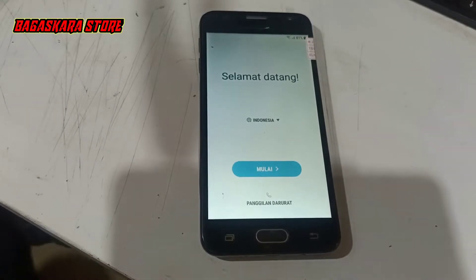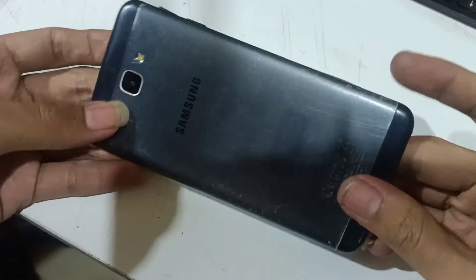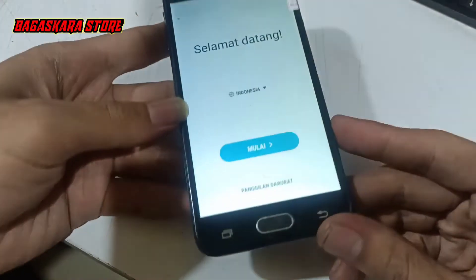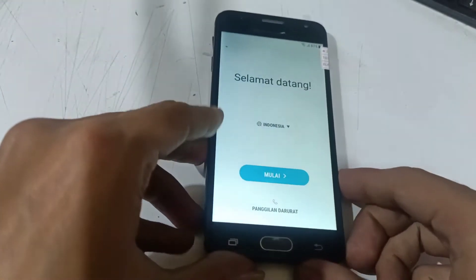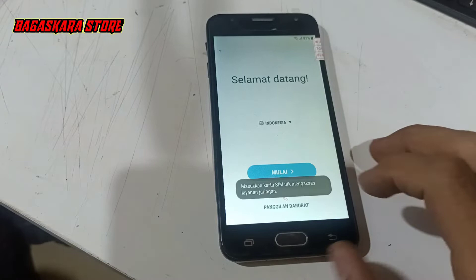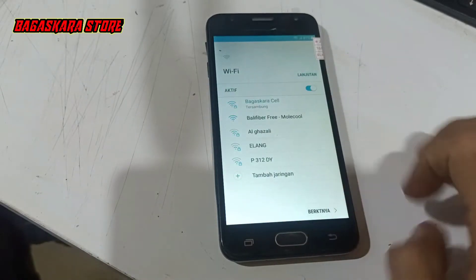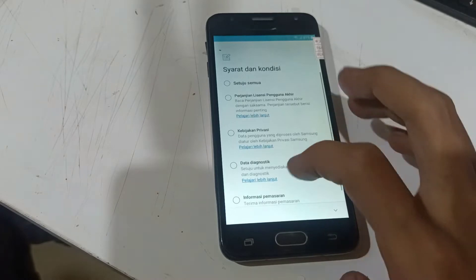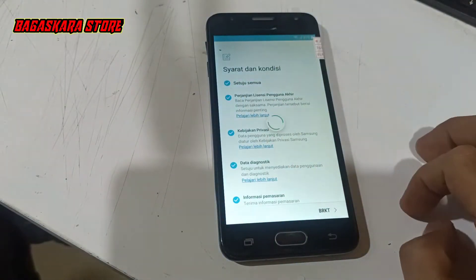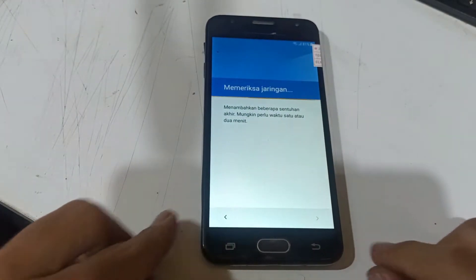Assalamualaikum warahmatullahi wabarakatuh. Selamat datang kembali di channel Bagas Car Store Tutorial. Di video kali ini saya akan tutorial Bypass FRP atau akun Google Samsung. Dan di depan saya sudah ada Samsung J5 Prime dengan model G570Y, dan memakai Android versi 7 Nougat.